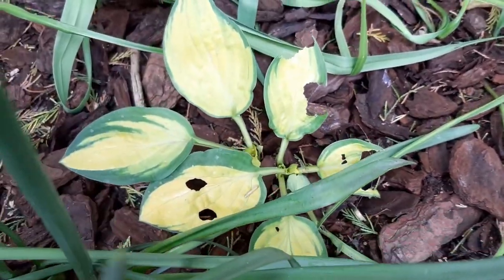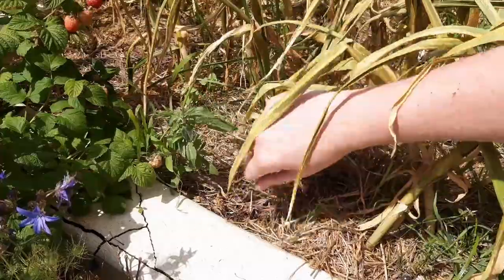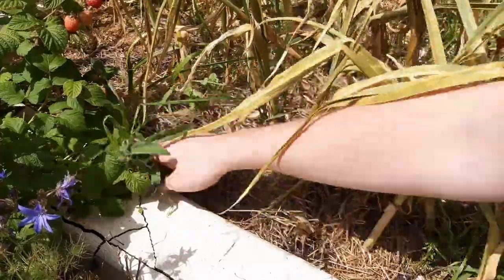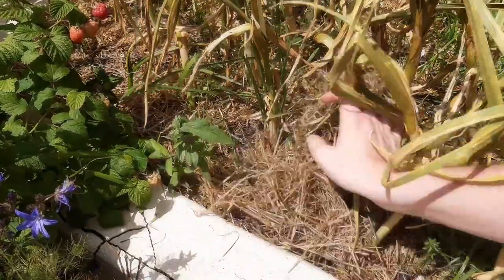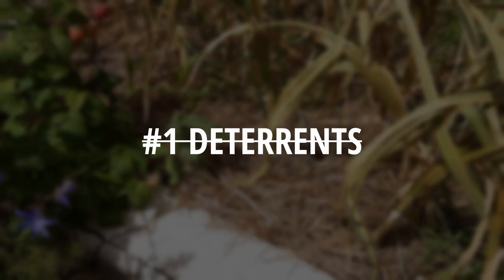I also tried a mulch which contains a slug deterrent and I spread this around the plants I wanted to protect. This also was not effective. I found that using a mulch gives pests a home close to your plants, so you're essentially making their commute quicker. I've found deterrence not to be an effective method of preventing slug and snail damage.